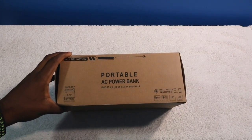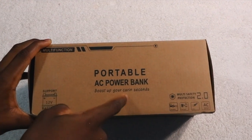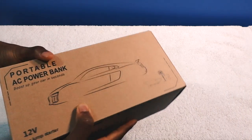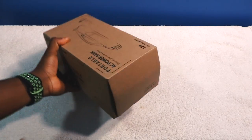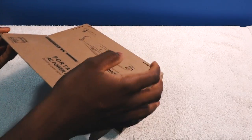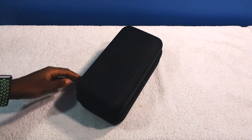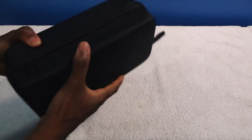This portable AC power bank can boost your gain, boost up your car in seconds. This is going to be very handy — it can potentially save your night, because when your battery dies it kind of ruins the whole entire night, or maybe the entire day. But once you get this, you have nothing to worry about. This is all you need.